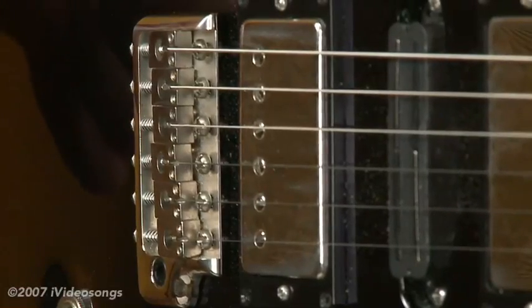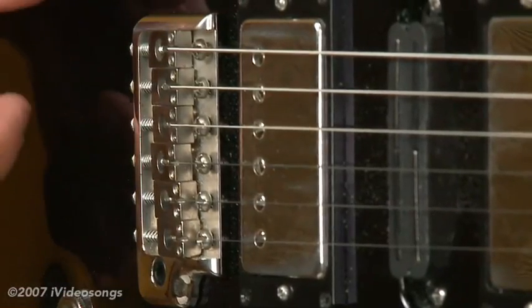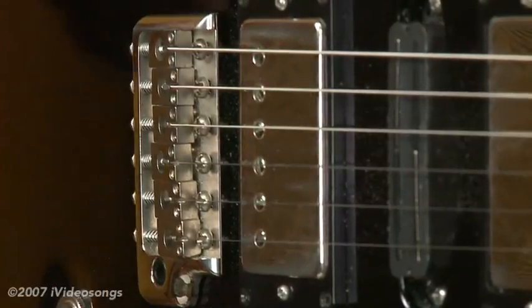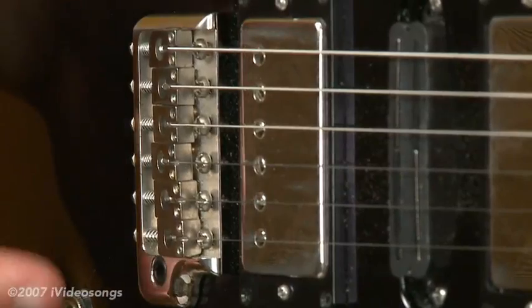Some tremolos have locking nuts, like Floyd Rose tremolos, and that's sort of a different scenario. But by far the most common one is the standard Fender-style tremolo.